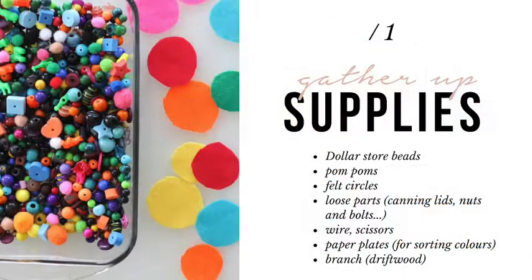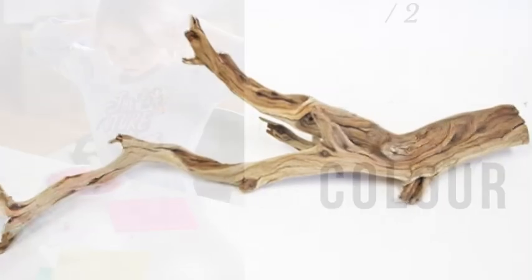To begin the invitation, gather up the following: dollar store beads, pom-poms, some pre-cut felt circles, any kind of loose parts, wire, a pair of scissors, some paper plates for sorting, and of course your branch. I love using driftwood.